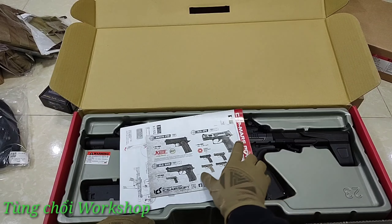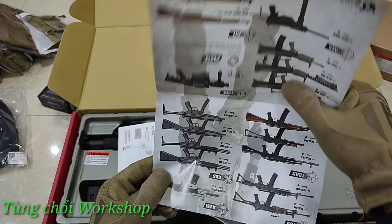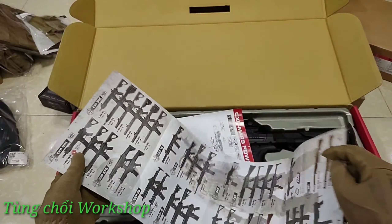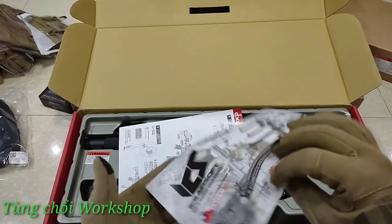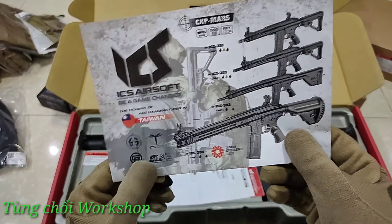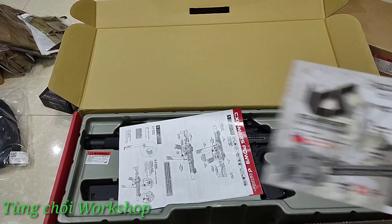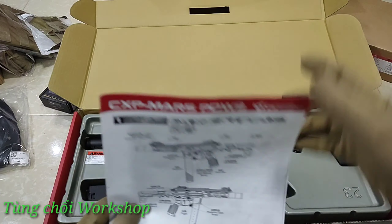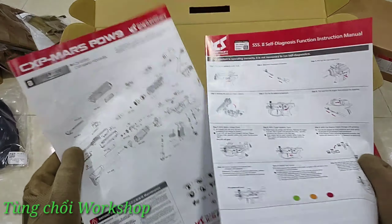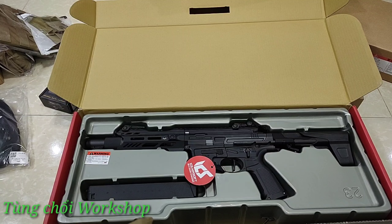Đây là phiên bản SS2, phiên bản đắt tiền nhất được trang bị bộ cò điện cũng như các tính năng tiên tiến để phục vụ cho việc chơi CQB tốt nhất có thể. Trong hộp có một cuốn sách hướng dẫn - mình hay đùa là 'sách hiến thận' - đây là danh sách những sản phẩm dòng phân khúc đời mới của ICS. Để sở hữu hết những sản phẩm trong list này thì khả năng tài chính phải rất mạnh.